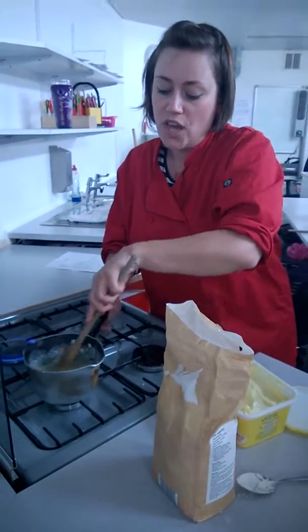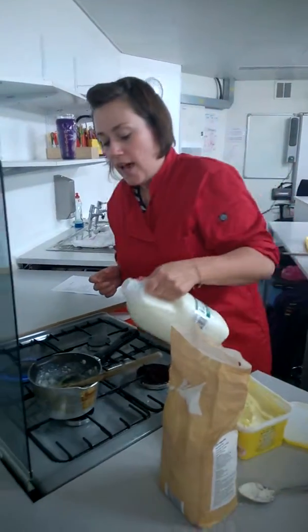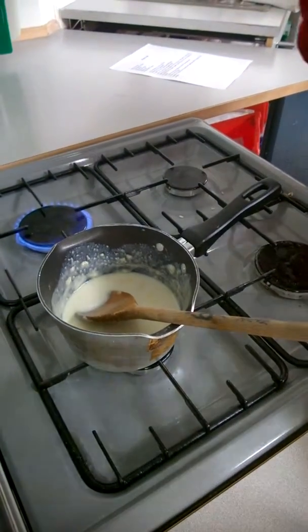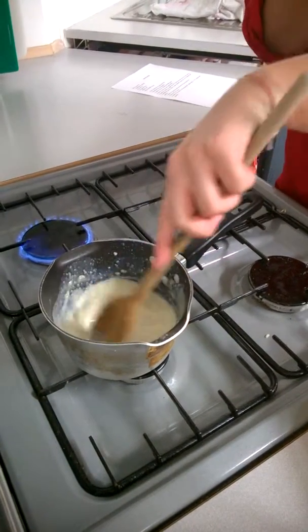What you want to do is carry on adding the milk in gradually until you end up with quite a thin sauce. You add it in gradually so you don't get lumps. If you add it in all in one, I guarantee you will end up with lumpy white sauce, and nobody wants to be chewing on bits of flour.